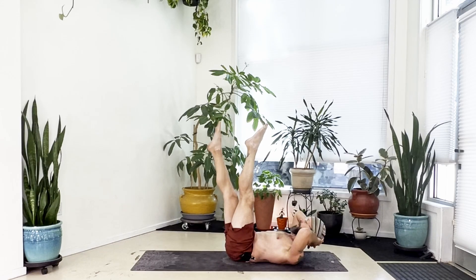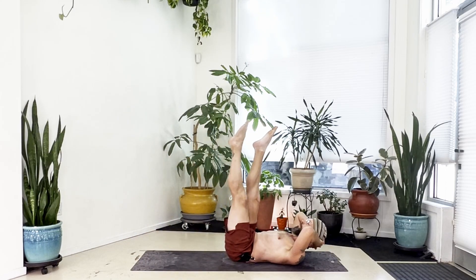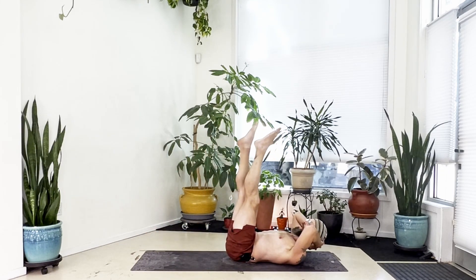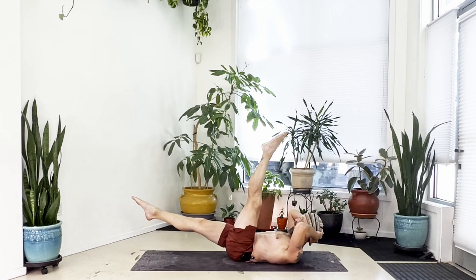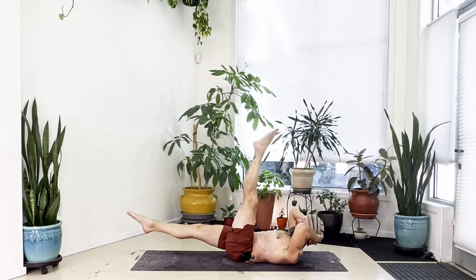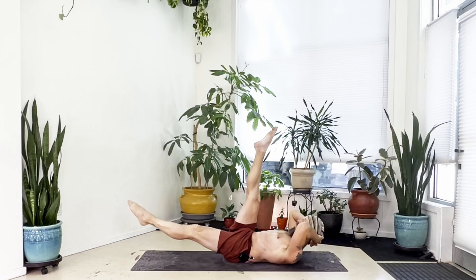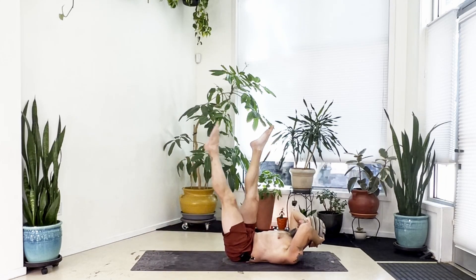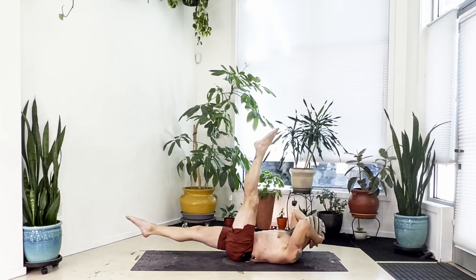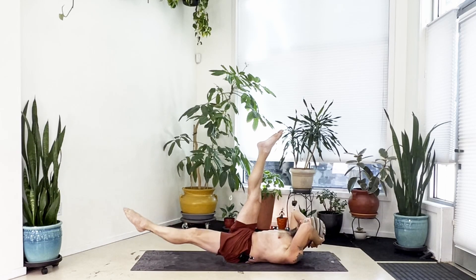Bring your right heel down as low as you can without your low back lifting, come back up to vertical, bring the left heel down, then lift back up. Right heel down again, back up, lower your left heel and lift back up. Now bring your right heel down as low as you can — hold your low back on the floor, still looking forward, hold that tension in your belly — then pulse the right heel up and down. Five, four, three, two, one, right leg high. Lower the left heel, hold with low back down, pulse five, four, three, two, one, left leg high. Repeat each side one more time — right heel down, pulse, then left heel down, pulse.